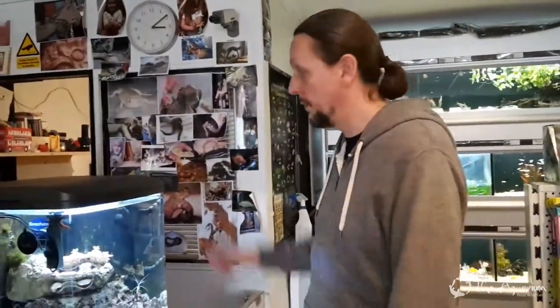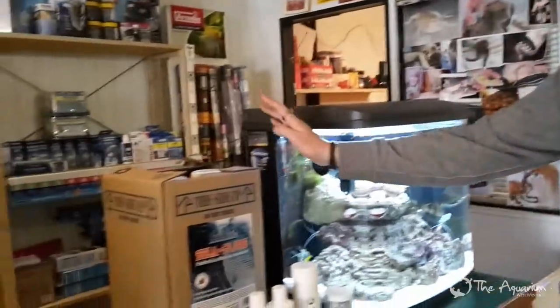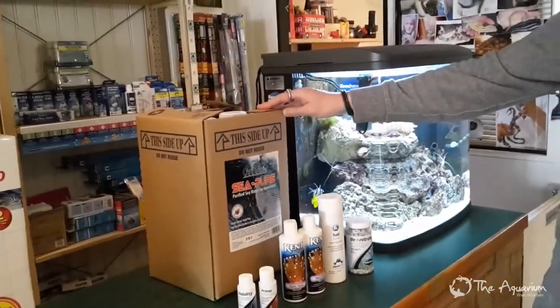Once a month this is what we do: we siphon out four gallons of water from the tank and replace it with Sea Pure purified sea water.